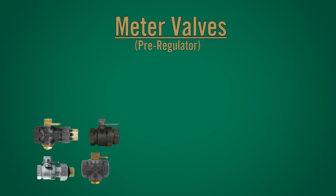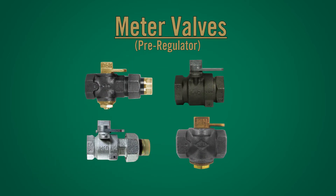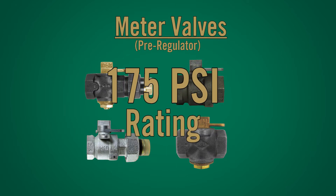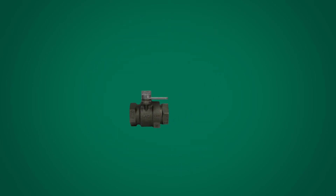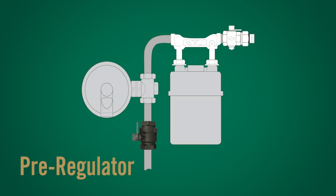A.Y. McDonald offers a variety of inline iron body plug and ball valves, which are rated for 175 PSI. With our 175 PSI rating, A.Y. McDonald's valves are commonly used as a riser valve positioned pre-regulator.